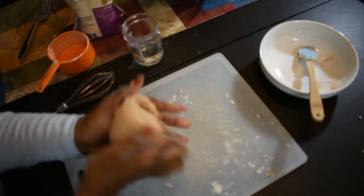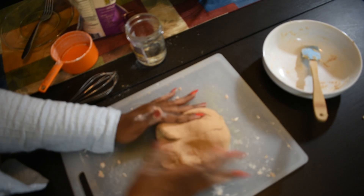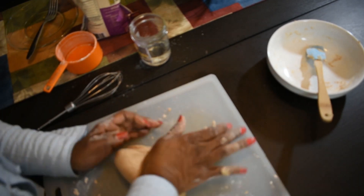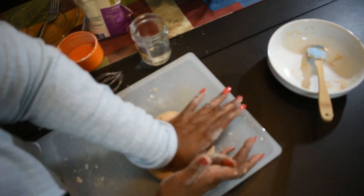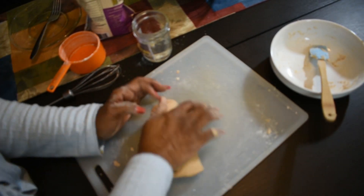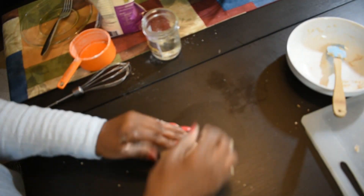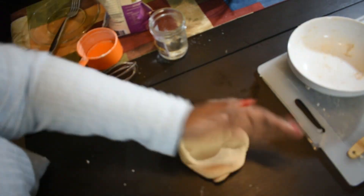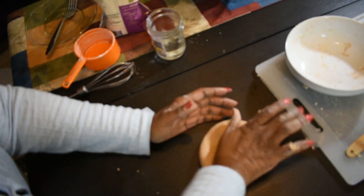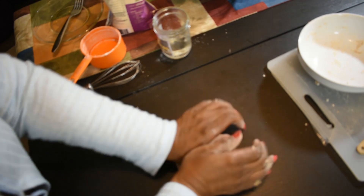You're going to knead it for about six minutes to help activate the gluten. You have to activate the gluten protein in the dough — that's the purpose of kneading it. Because our egg wraps are going to be very, very thin, and we need that gluten to hold it together. We don't want it falling apart when we go to stuff it with filling.